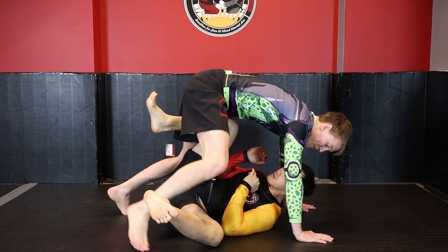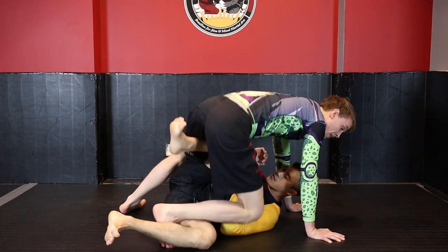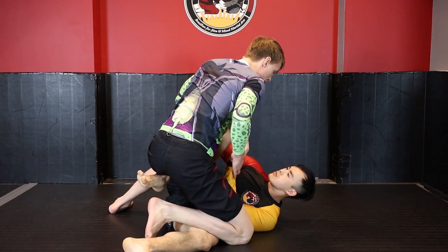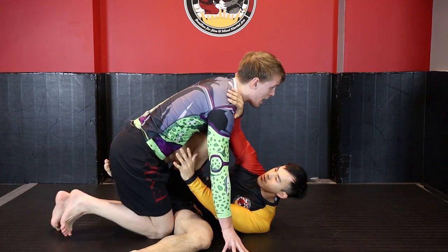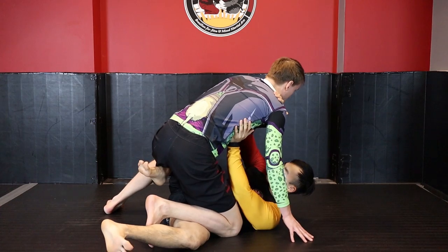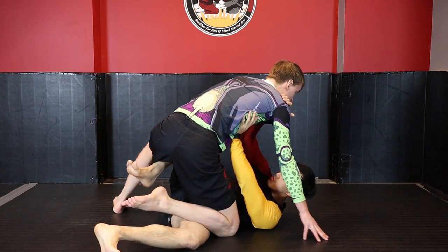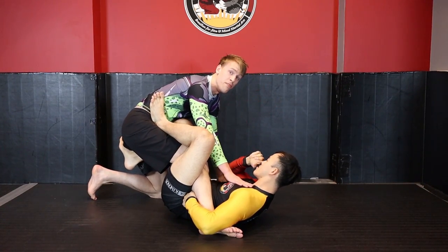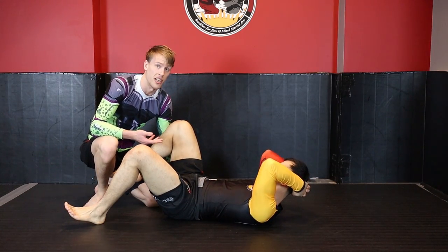A big thing here is making sure I'm keeping my toes curled — live toes — because I'm constantly going to be driving into Kevin. He's not going to let me just rest on him; he might be pushing me back. If I'm on dead toes I won't have meaningful base and I won't generate force into my opponent. I also need to make sure Kevin can't kick his leg through. With dead toes, Kevin can kick his left leg through and pull right into a standard single leg X guard, and now I'm dealing with a strong guard or leg entanglement.